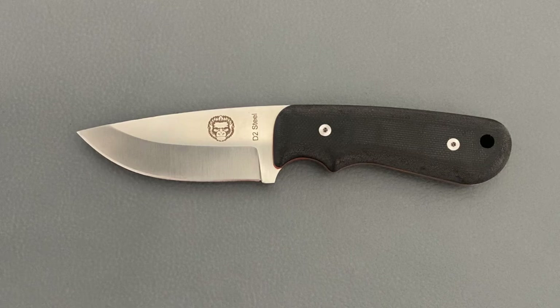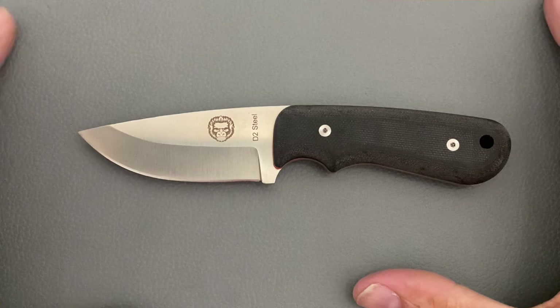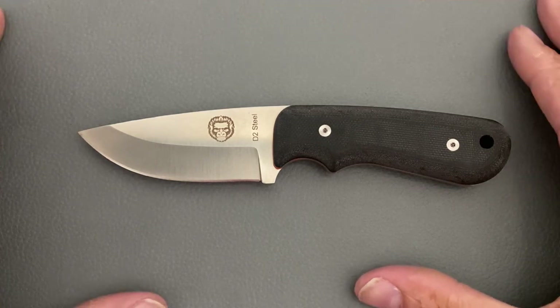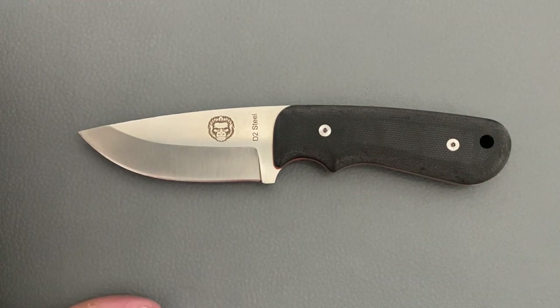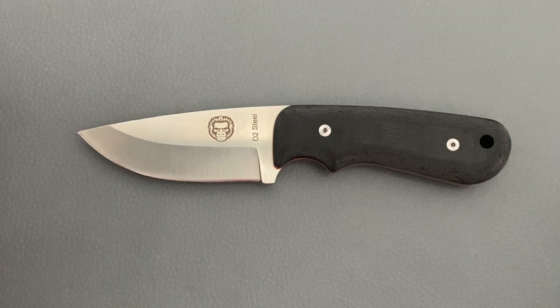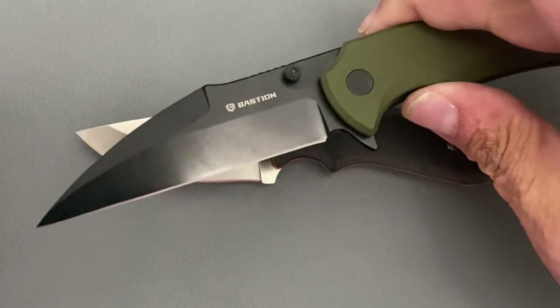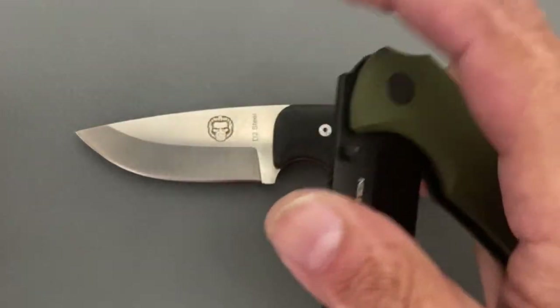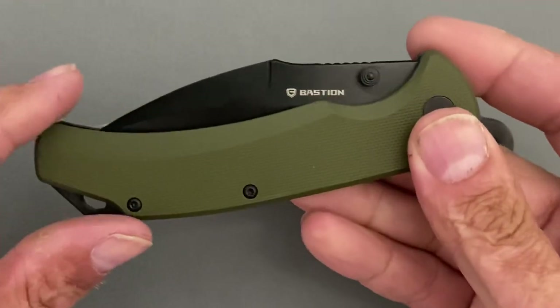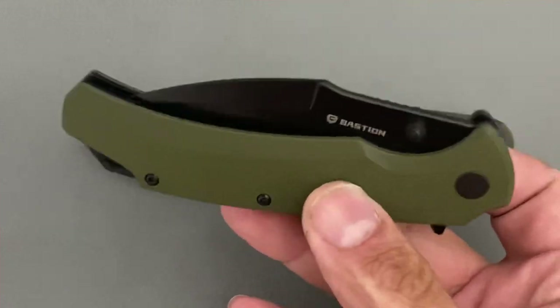Today's video is on my two Amazon knife of the month picks — a segment I brought back; I used to do this a long time ago. The first one was the Bastion Talon — the video should be live on that one, so definitely go check it out if you want to see how that one did.